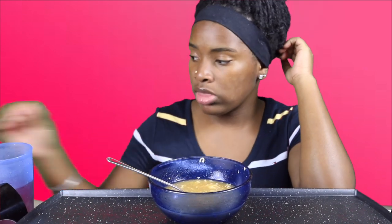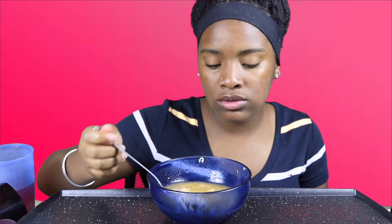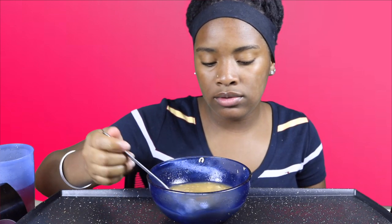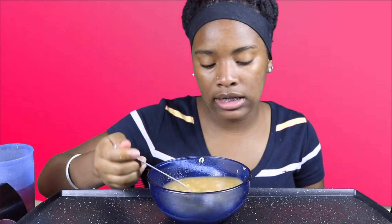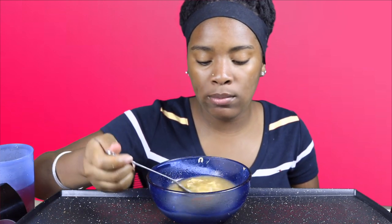I have homework to do and I don't want to do it. I always have homework, a meeting, practice, doing a video — I'm always doing something. But you gotta stay busy in high school — it keeps you out of trouble, keeps you active. Stay involved. Stay active, don't be lazy.